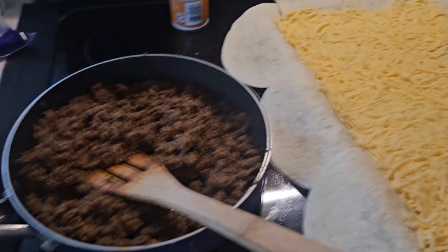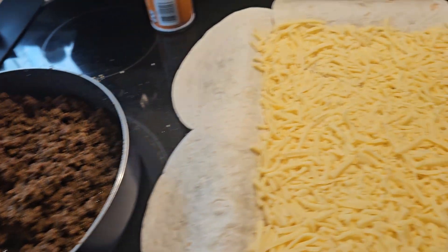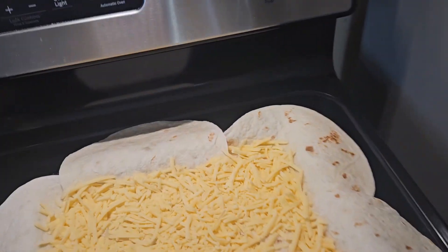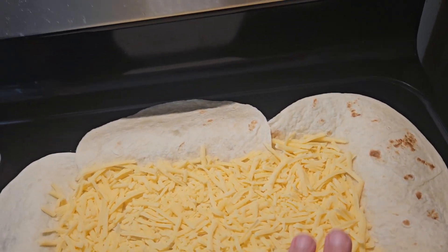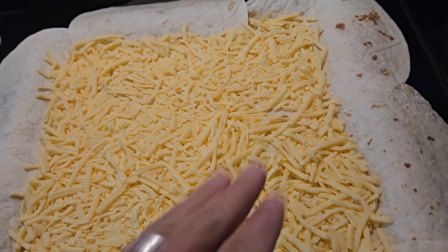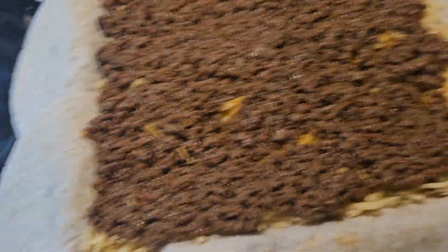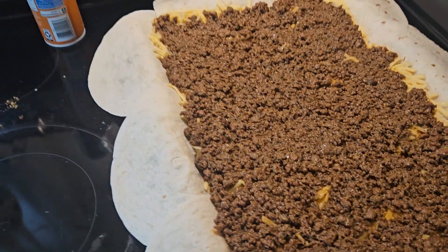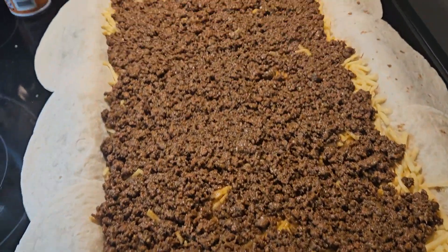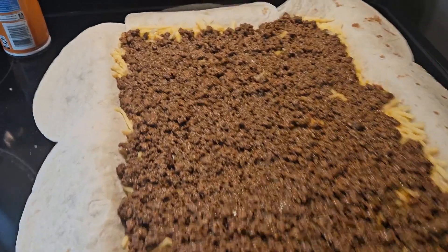Next, go ahead and put your meat. I have two pounds in here, so I'm using two packets of Taco Bell seasoning. That's Mrs. Crazy Vapor making coffee in the background. Just do that and then put your meat on, making sure it's spread all the way around. The recipe I saw only had one pound, but with two pounds you can see it's barely covered, so you definitely want at least two pounds for a large one like this.